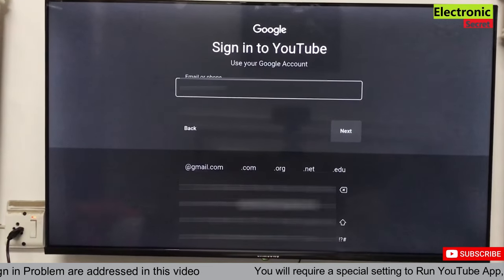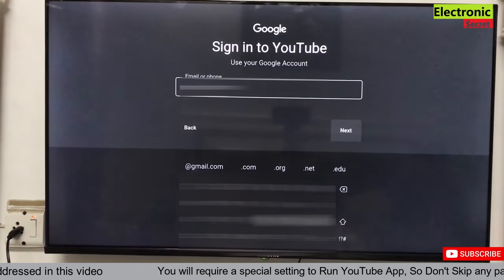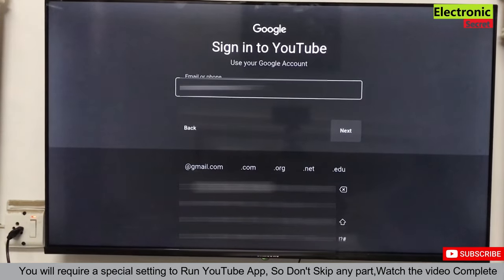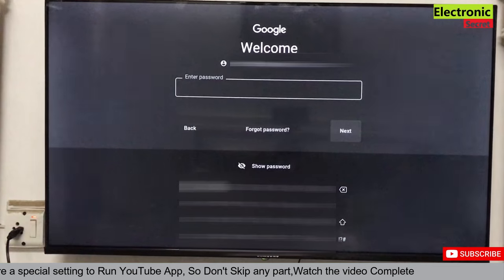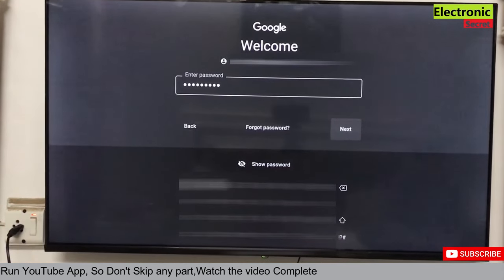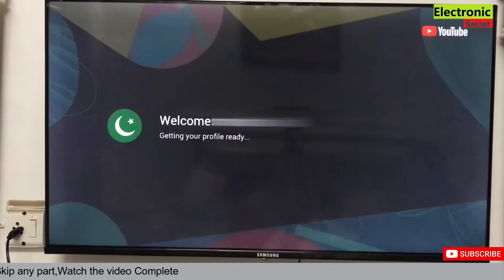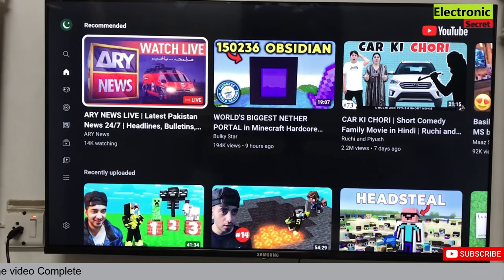Now I will enter the Google account and then the password, then press Next. You can see that I am now logged into YouTube. I can now subscribe, comment, and like any video.